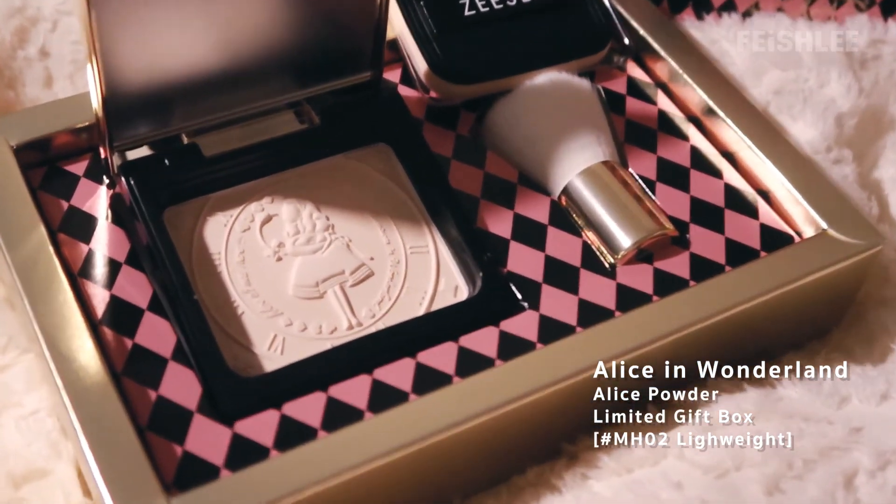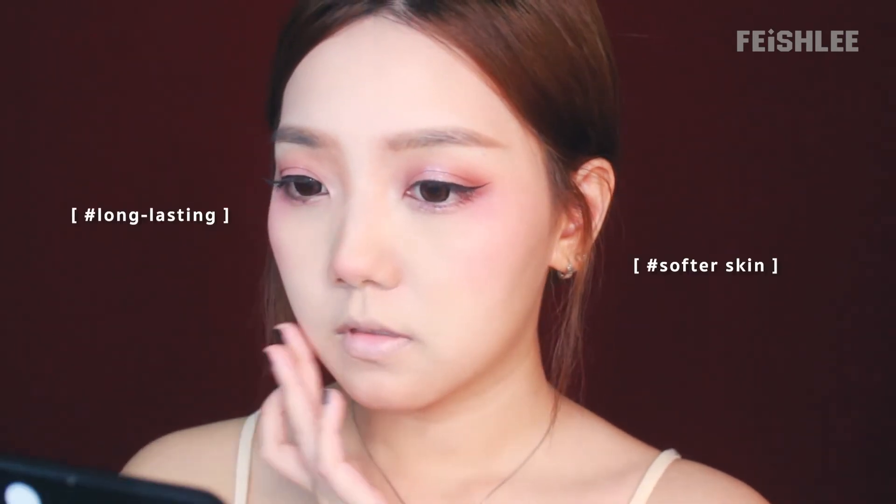This is from the Alice in Wonderland series. It's a gift set so the packaging is really pretty with the glitter case and embossed Alice on the powder. Look at that! And the brush is so soft as well. This powder makes the skin feel so soft and smooth and it does a good job preventing foundation cracks on dry skin.